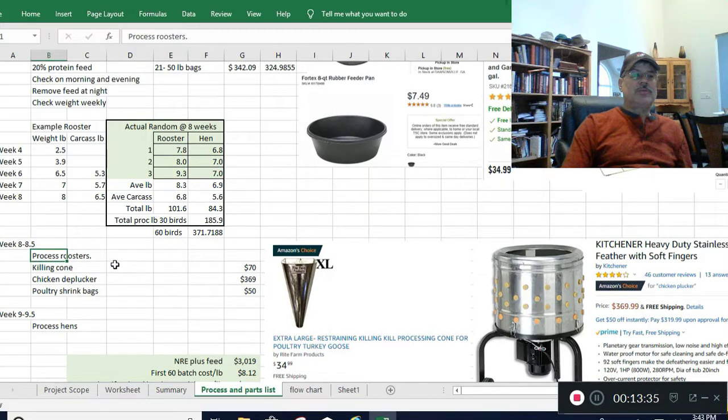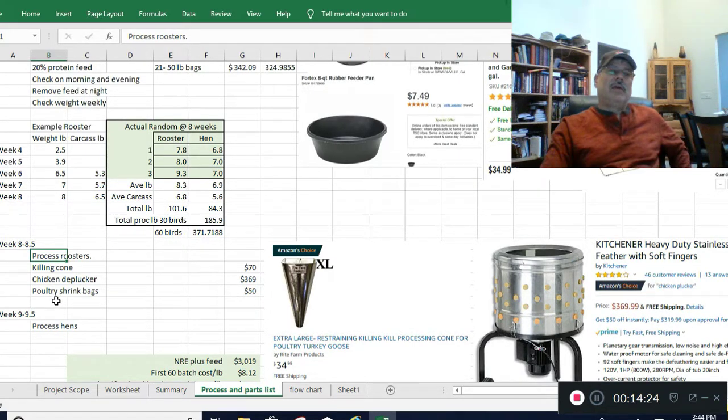For processing you'll need cones — I bought two and I'll tell you right now, buy the extra large, not the large, especially for roosters since they're closer to the size of turkeys. You also need a chicken depluckerI; you don't have to, but it saves a lot of time — about 10 seconds per bird. You also need poultry shrink bags and a bayou cooker, which is about $30 at Home Depot and comes with a pot. Use a thermometer to get the water up to 140 degrees; I have another video that describes that whole process.